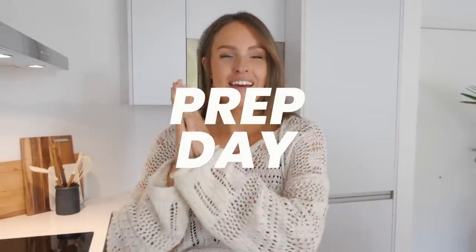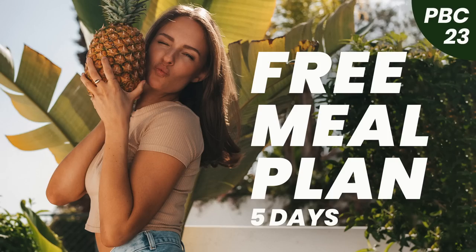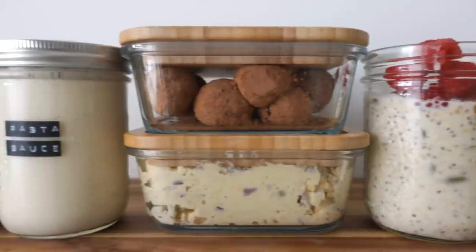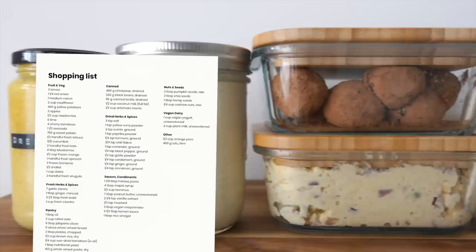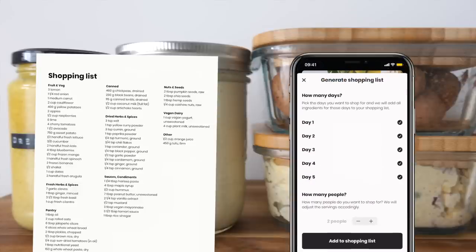Welcome to prep day. If you haven't seen the intro video for this challenge, do that first. Today we're going to prep five things. If you haven't got the groceries yet, you'll find a shopping list at the end of the PDF or click 'Generate Shopping List' in the app.